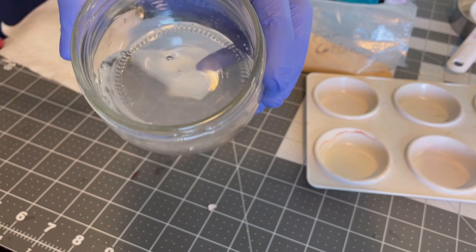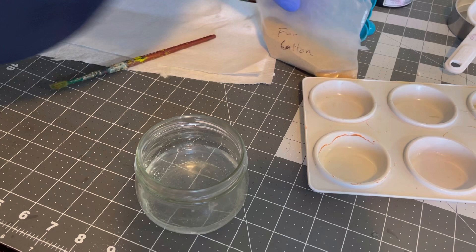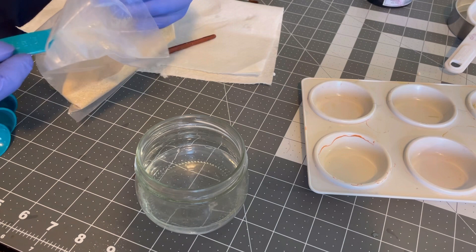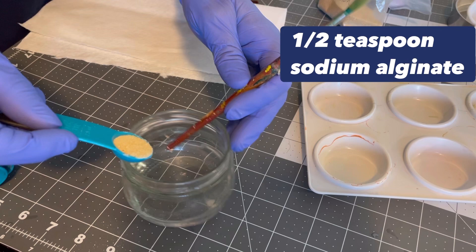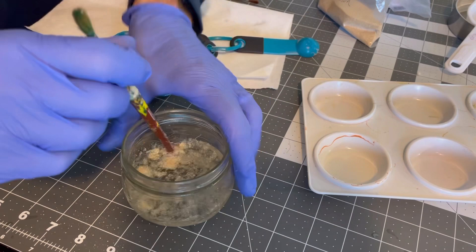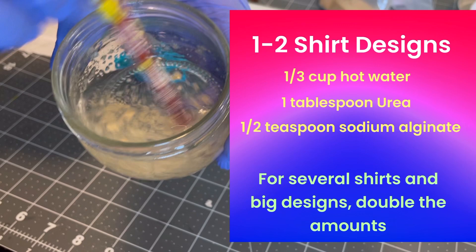The next thing we want to do is add the sodium alginate, which is the stuff that's going to make it thicken up — it makes it nice like a paint, almost like an oil paint. For this amount, I like to use about a half a teaspoon. You just stir, stir, stir until all that sodium alginate is dissolved in the solution. I'm going to stir this for about five minutes until it starts to thicken up a little bit more.